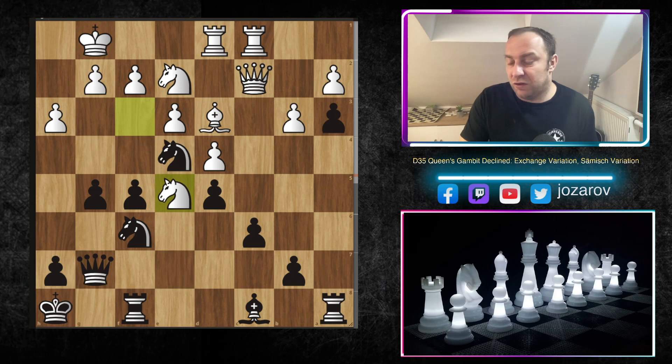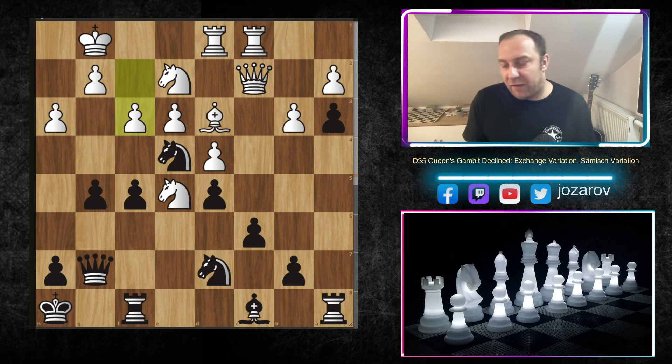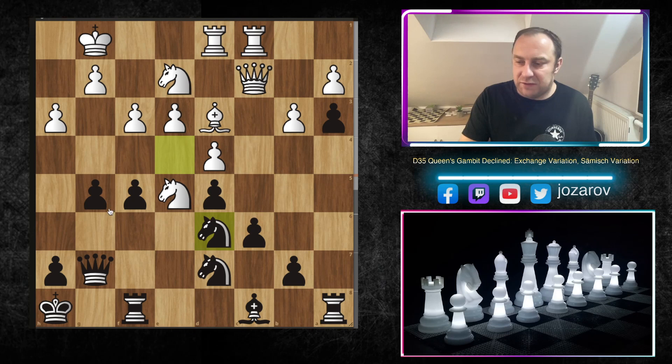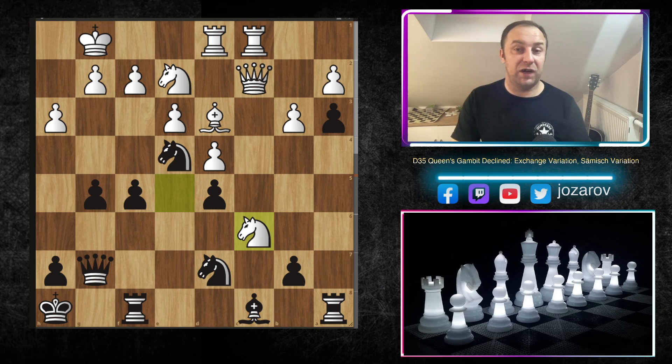After queen to g7, if g4 happens maybe the g-file could open, and notice the queen is near the king, so if something gets cleared the king is endangered. Knight to e5 again — Stockfish is battling against this knight on e5. Now comes the critical moment: Rebel tried the stunning tactic knight to c6. Stockfish calculates this correctly — the tactic is beautiful but not so dangerous with correct play. A better idea for white is maybe f3, simply kicking the knight away. Still, Black has a solid game after knight to d6, controlling f5.